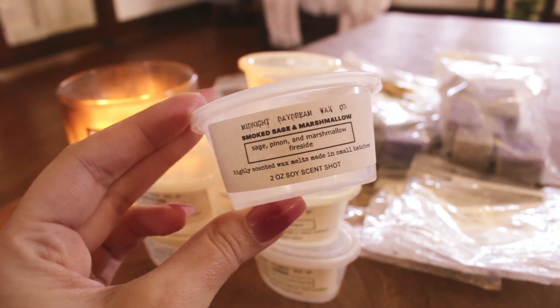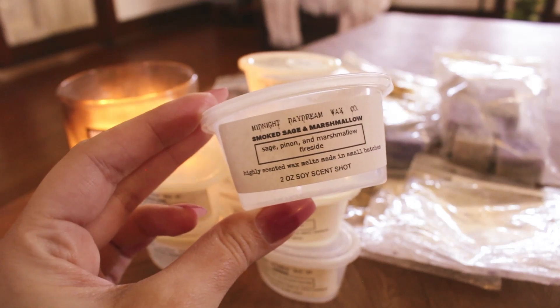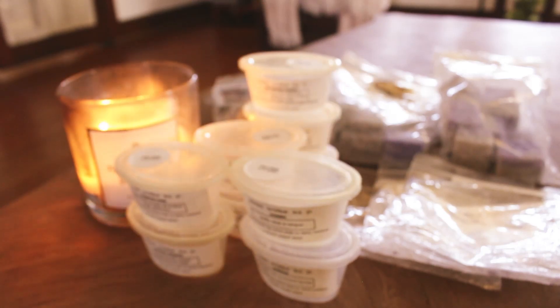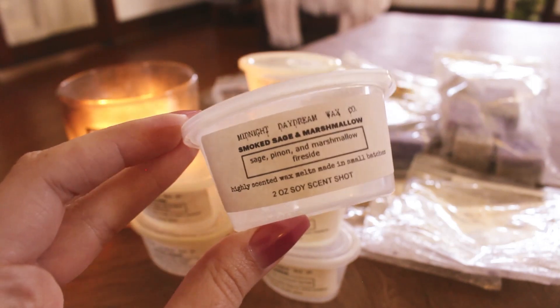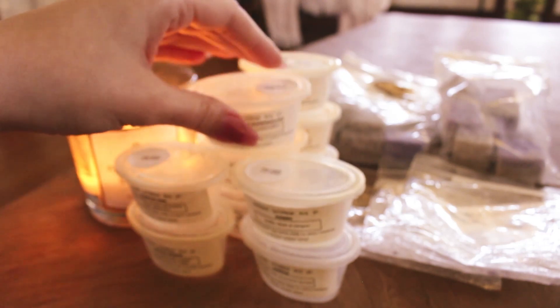Smoked Sage and Marshmallow — sage, pinon pine, and marshmallow fireside. I absolutely love this. Marshmallow fireside with that sage note is so good. It was so cozy and comforting and very strong. That is one I would love to have more of.